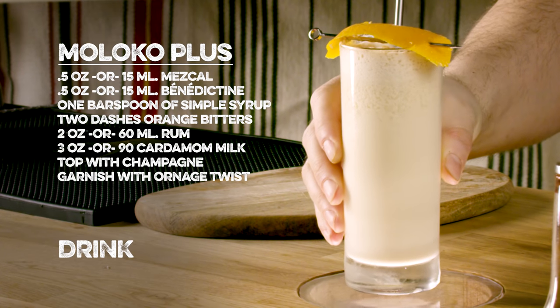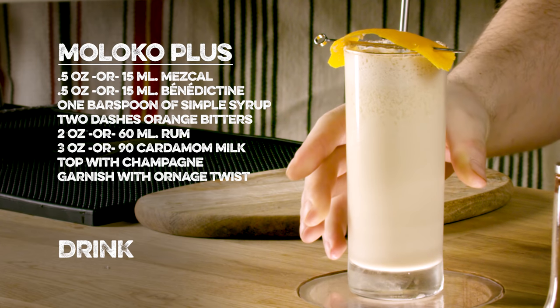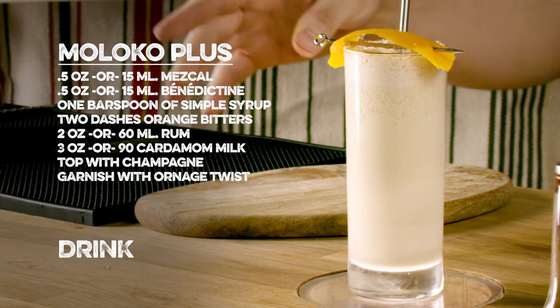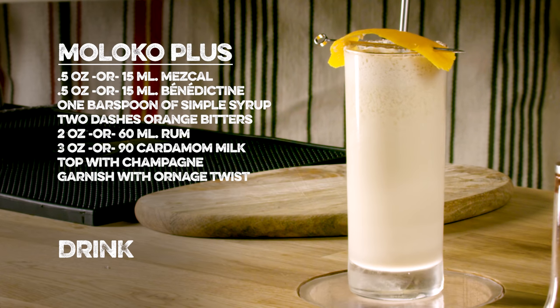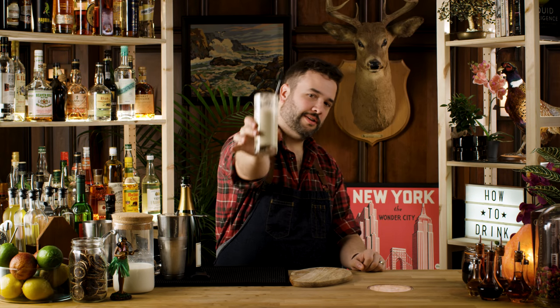That's How to Drink, the show about making cocktails and how to drink them. I made a Moloko Plus in honor of a favorite film of mine, Clockwork Orange — inspiration for the Rob Zombie song Durango 95. Point of fact, I used to be a huge White Zombie fan all throughout the 90s. But Astro Creep 2000 really spoke to me as a young man. Anyway, that's the show. I will see you next week with another drink. I hope you are having a great one. Cheers.